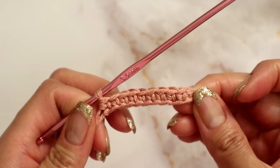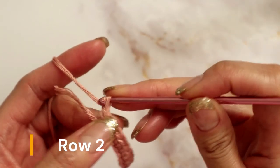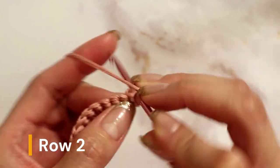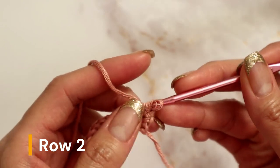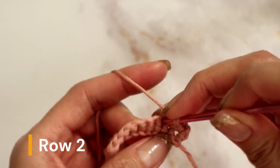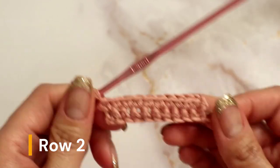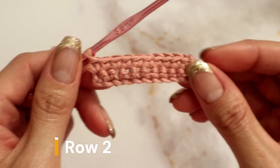I've completed placing one single crochet in each stitch. To begin the next row, chain one and turn your work. For this row we will again be placing one single crochet in every single stitch until the end of the row. If you started with the same number of chains as I did, you should have a total of 10 single crochets.